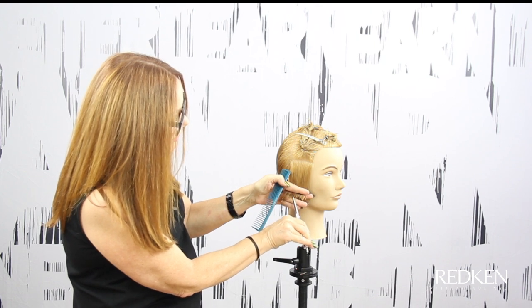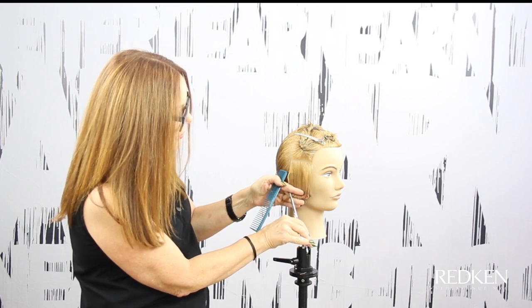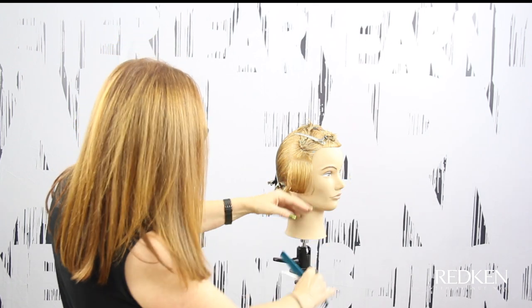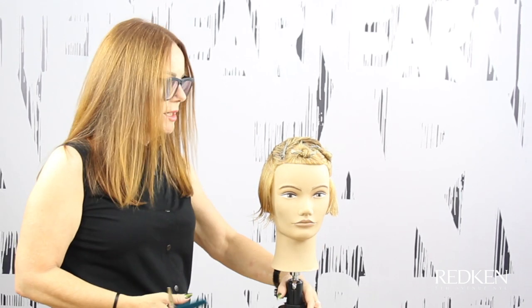I'm working shallow so that we create a little bit more of a substantial guide, and then we're going to work into deeper point cutting as we move up the head. I've cut the other side to match the guide. Now I'm going to work through this whole side and then move back to the other side.